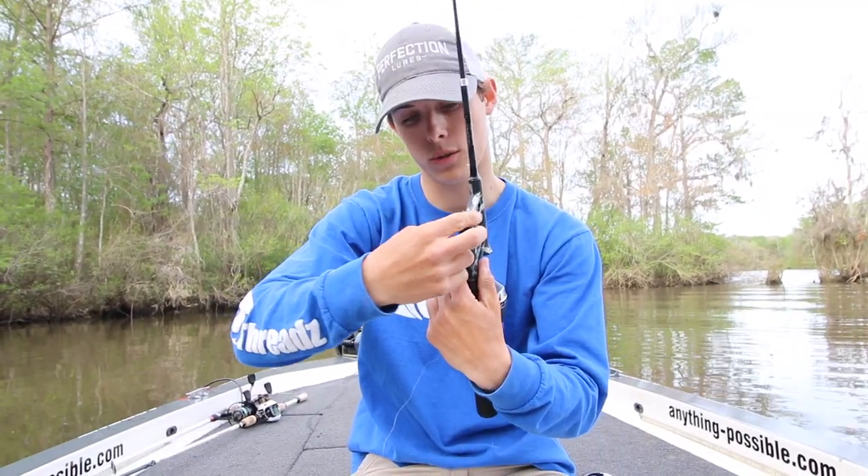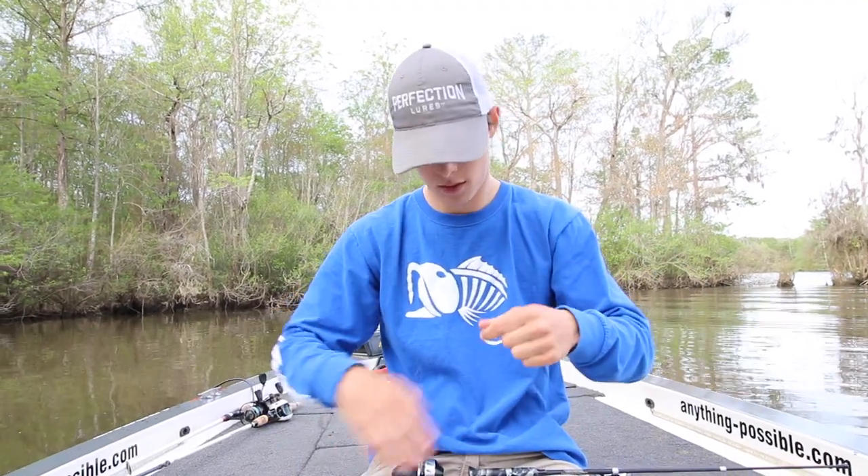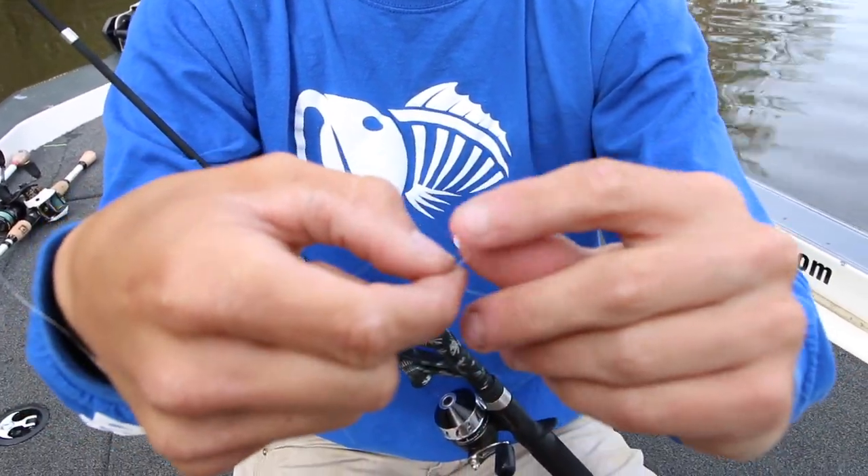You want to put the cap back on so the remaining pins do not come out. Take your line — you don't have to do any fancy knots. I simply do two overhand knots; it's worked well for me.